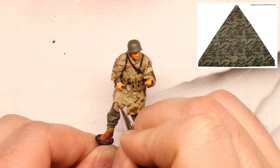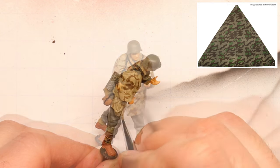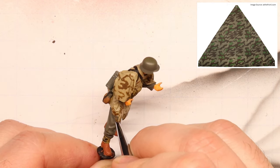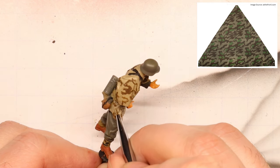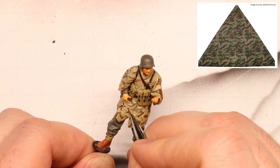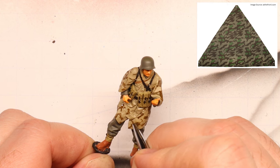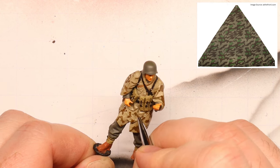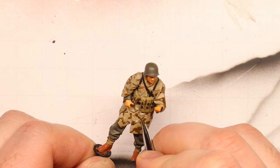Now, at this scale it's really difficult to get crisp, sharp-edged lines, but that is okay. As long as we achieve the proper spacing and general pattern effect, this guy is going to look great in 1:35 scale. Sure, our camo isn't going to be exactly accurate, but this is more than acceptable for creating some really nice-looking 1:35 scale figures without stressing yourself out.